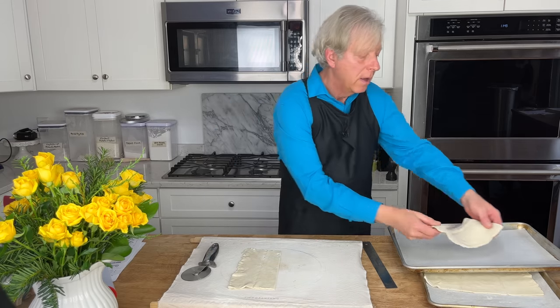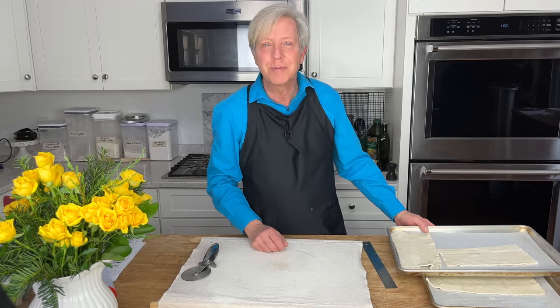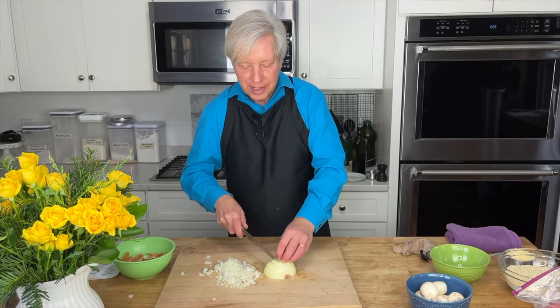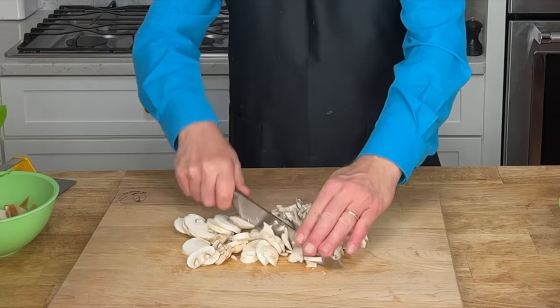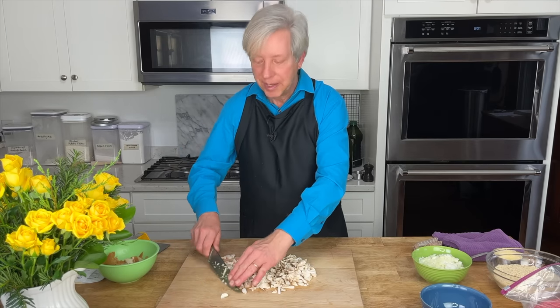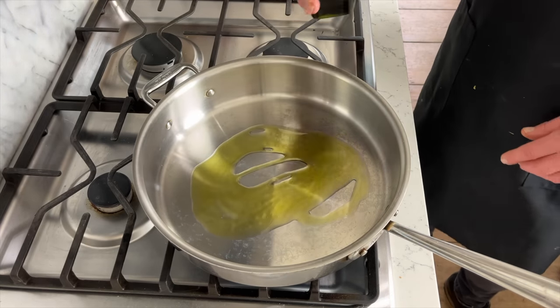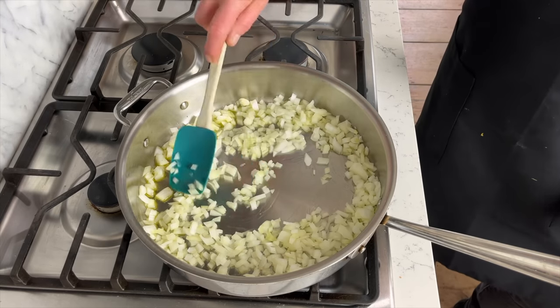We're going to use the remaining pastry scraps to cut out little decorations for the meatloaf wellington. Put the puff pastry in the refrigerator. Now dice up one medium-sized onion. I should mention this recipe is adapted from one by Chrissy Teigen — I will link her recipe in the description below. Take six ounces of mushrooms with stems removed, and chop them very finely. In a large skillet over medium heat, warm about two tablespoons of olive oil. Add the onion and sauté until they start to color — about five to six minutes.